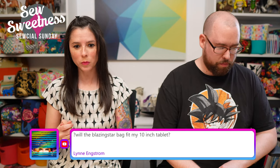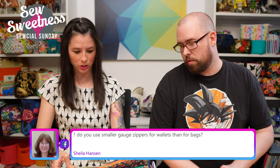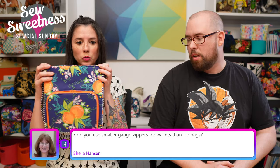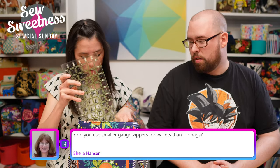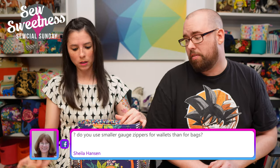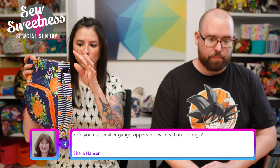Will the Blazing Star bag fit a 10-inch tablet? The front panel is 10 inches tall, but that doesn't mean a 10-inch tablet will fit — you'd need to measure the depth up to the zipper point. It might bulge up slightly. You could also make the bag taller by adjusting the front panel and side panel lengths.